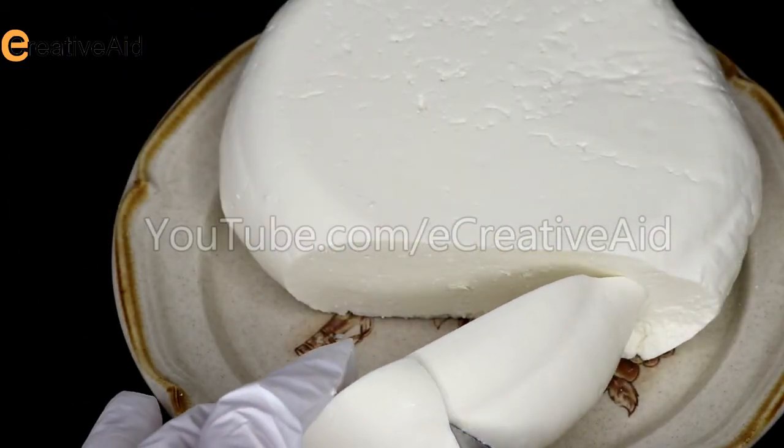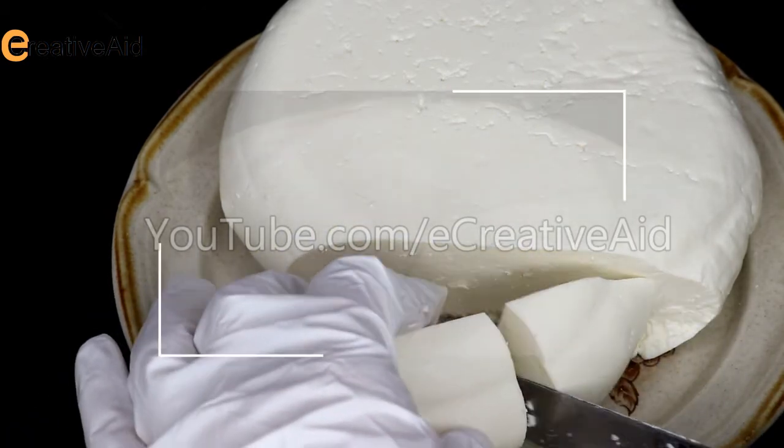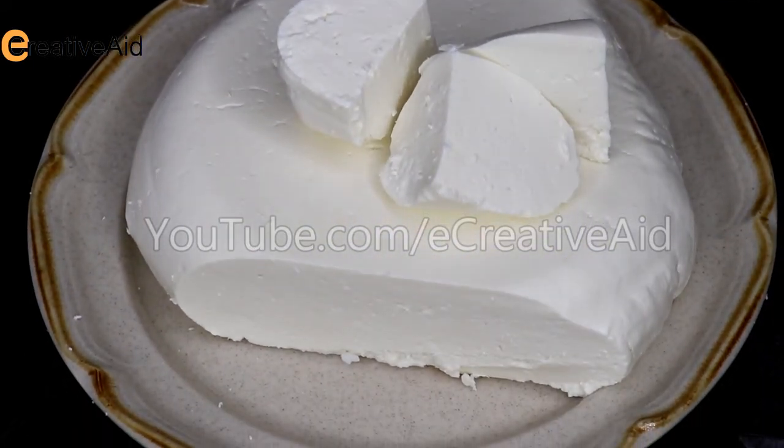If you'd like to use this cheese for desserts, you don't have to add salt. But if you'd like, you can simply cut it into cubes and add salt to it and eat it as you'd normally do.